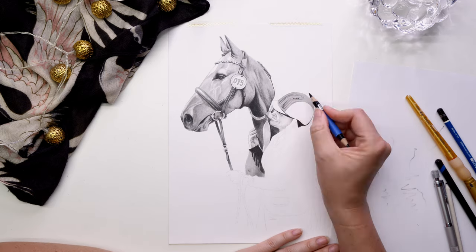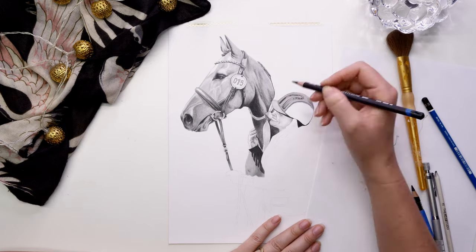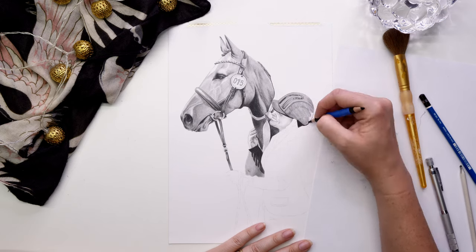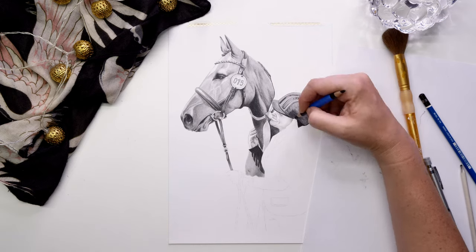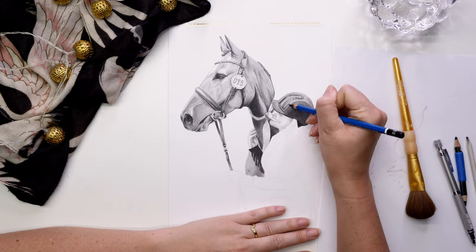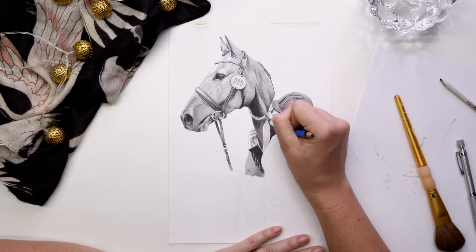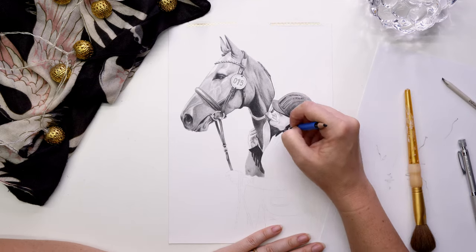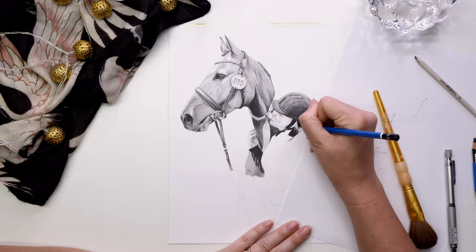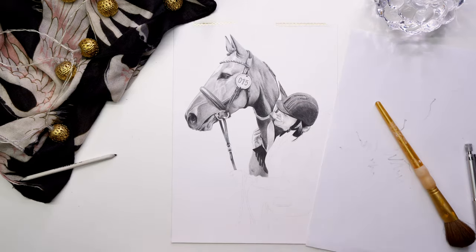I like to use the blending stump because it blends the graphite onto the paper beautifully, and then I can build layers with either the blending stump again or another layer of pencil on top. This piece is layer upon layer of 2B, then 4B, then 8B, and then also a black Prismacolor pencil. I just love seeing the effect happen where you can build this depth into your drawings from just using shades of grey — very fun stuff.